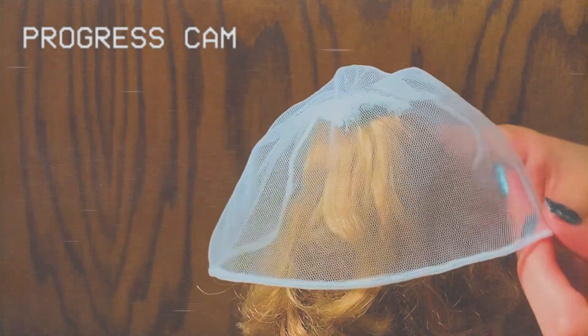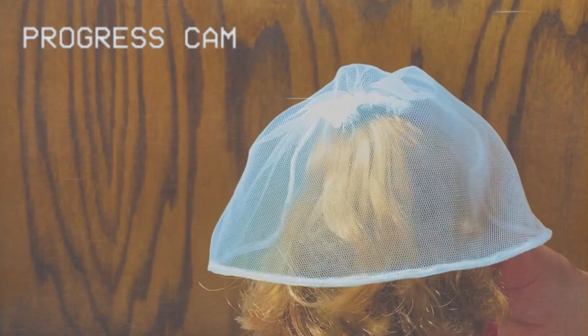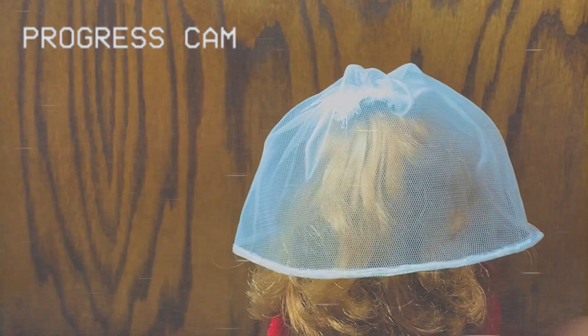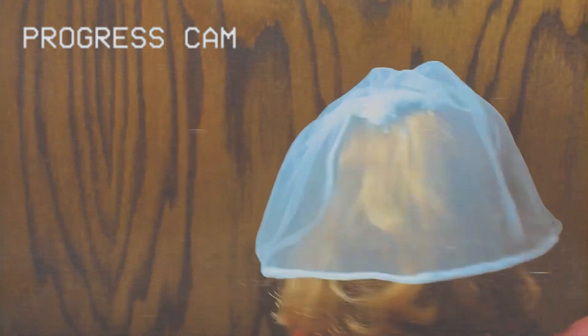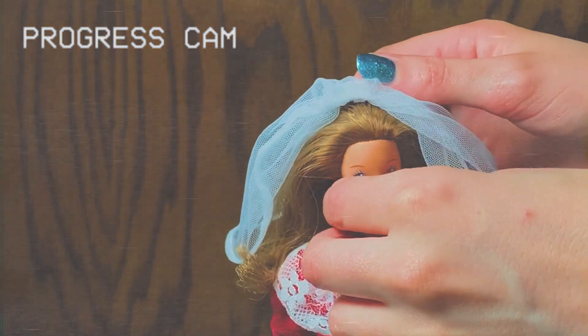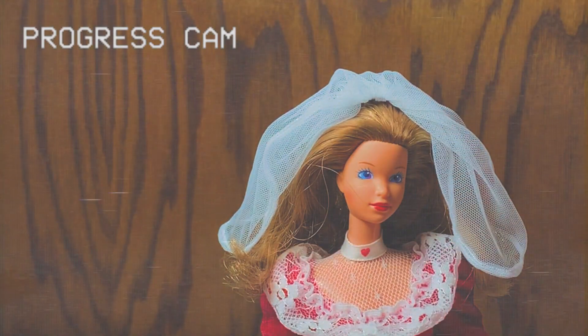I think it looks really, really nice. It's a little bit shorter than Donna's — I think hers comes down to about maybe mid-back — but I think overall the way the look is with the ruching and everything, it looks super nice and I'm very pleased with how that turned out.